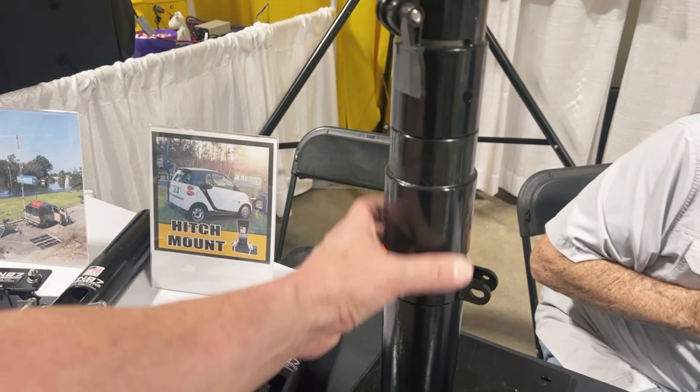It looks like we can swap out masts here. If you choose to anchor with this, it'll definitely do the trick. The reason it's this length is because that's where we hit rock in Tennessee. This is a bolt-on here as well, and it is intended to come off and be used modularly in other applications.